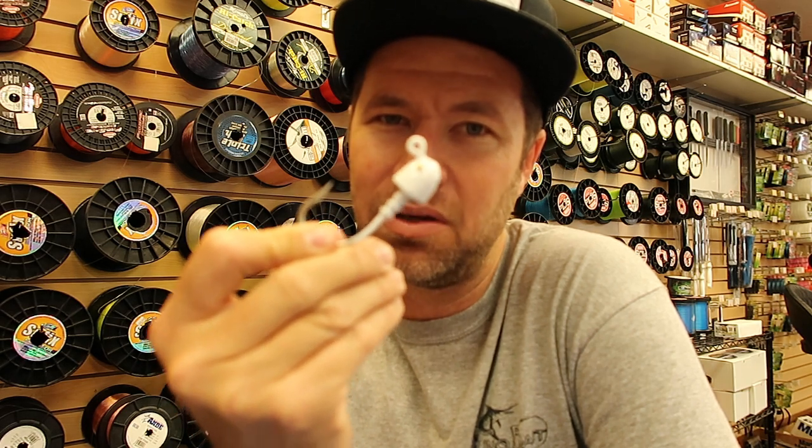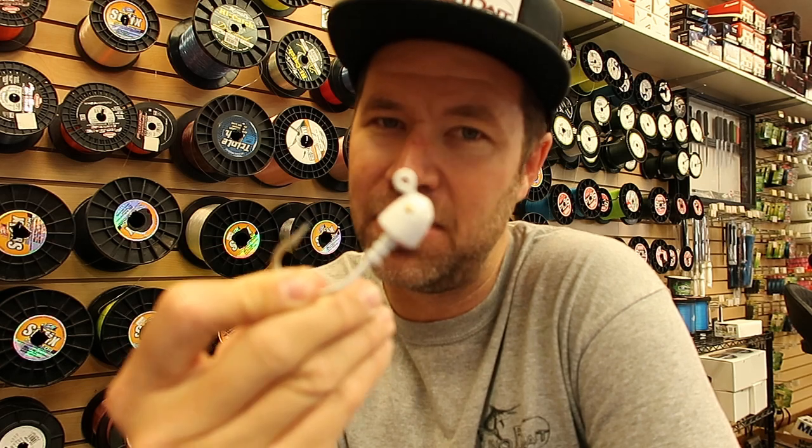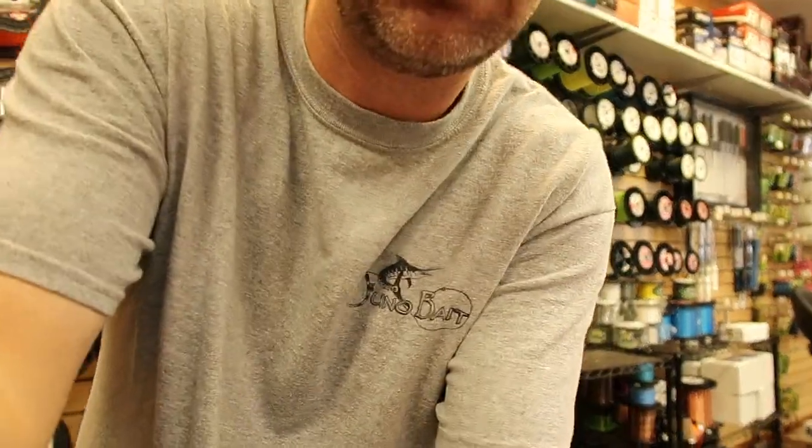We have the exclusive on this one. This is something that you are going to need, want, got to use if you're throwing bigger swim baits like a Gambler Big Easy, a Bruiser Super Swimmer, Super Swimmer Plus, different baits like that. This is one that you want. Let me pick the camera up here and show you guys this.